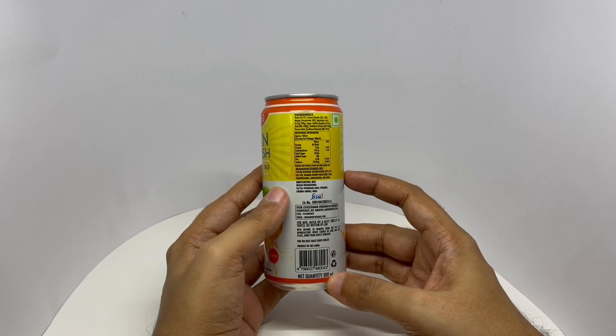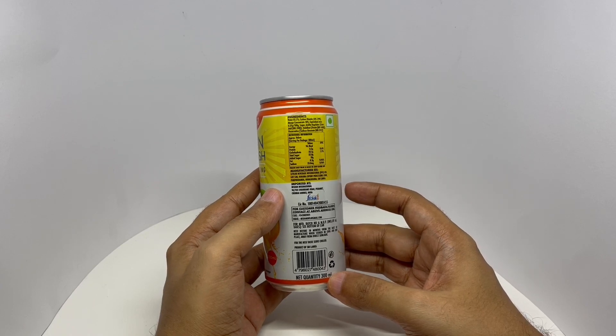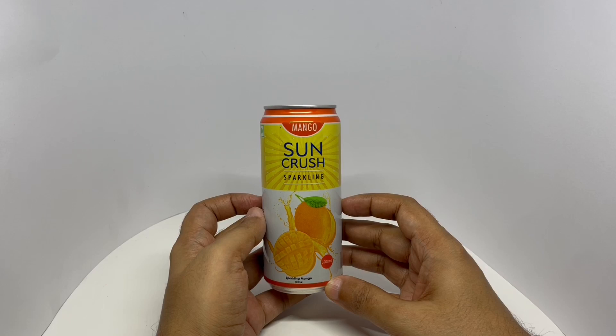This has around 96 calories and costs around 50 rupees, or about 80 cents or so. So let's taste it.